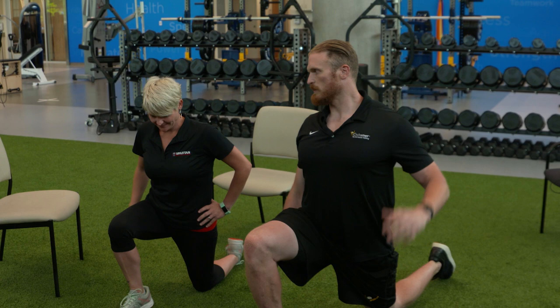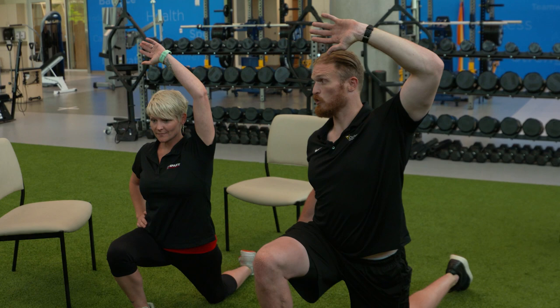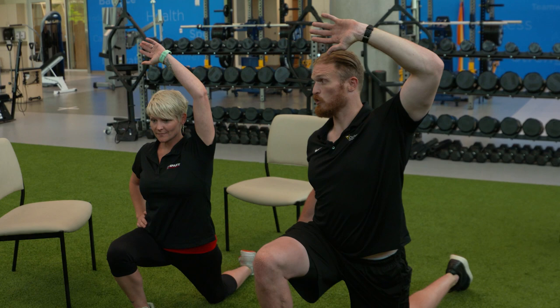We can all do this at work — break up that day — just activating those glutes so our low back doesn't hurt and our knee doesn't hurt. You can do this in the morning, you can do it at night. I always suggest doing it before a workout, especially a lower body workout, because then we actually engage our glutes.